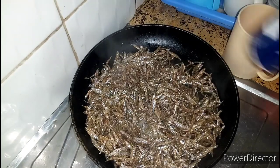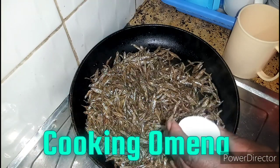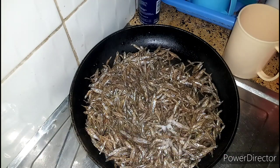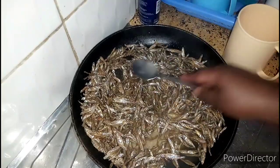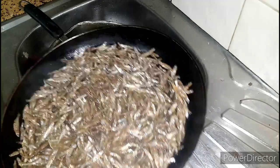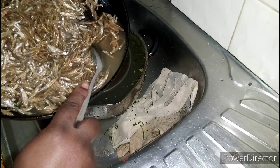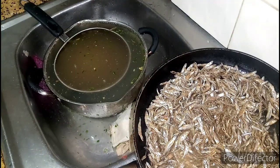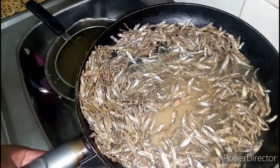This is just salt. The reason why I'm putting hot water is because sometimes omena becomes bitter. If you don't wash it with hot water it becomes so bitter, but when we wash it with hot water it removes the bitterness. That's why we wash omena with hot water.